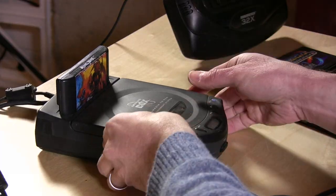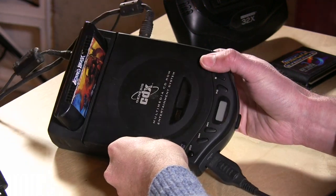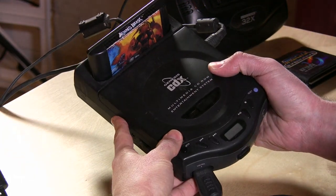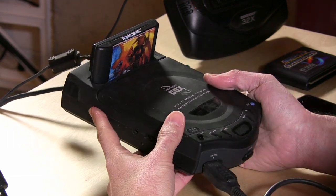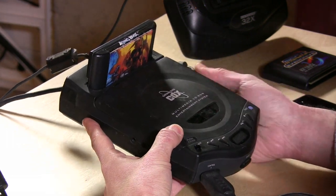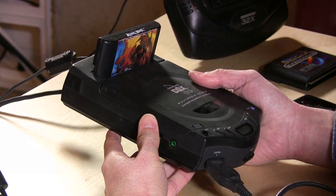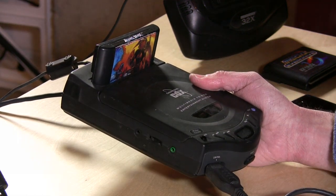Hey everybody, it's Lon Seidman with another retro review. Today we're taking a look at a neat little device that my wife actually had, which I was surprised about when she moved in. This is the Genesis CDX. This was a portable Genesis system that really wasn't made or designed to be run with batteries, but it was portable in the sense that it was a lot smaller than the old Sega Genesis and combination CD-ROM.